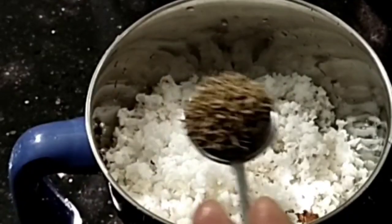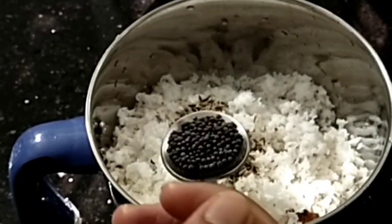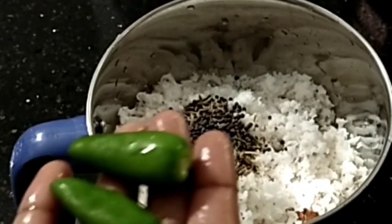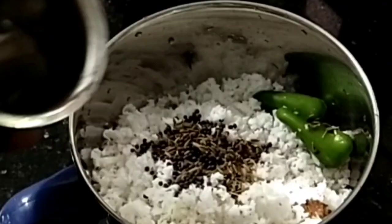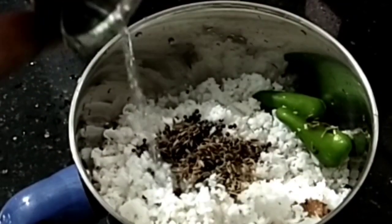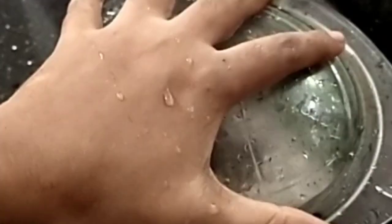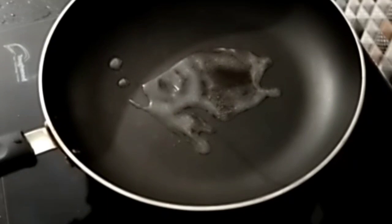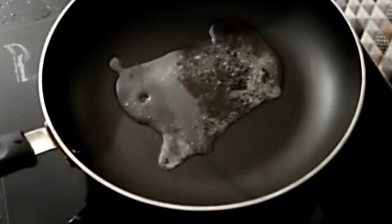Put in half a teaspoon. Put in 2 teaspoons of hardsteel fathers. Put in half a teaspoon of pure sugar. Put a teaspoon of salt.